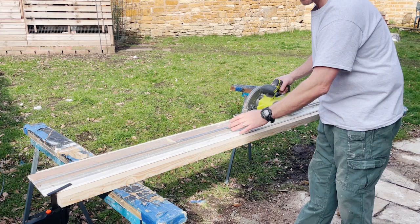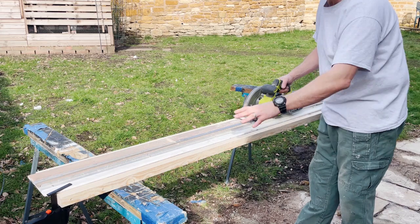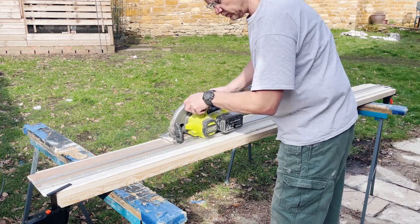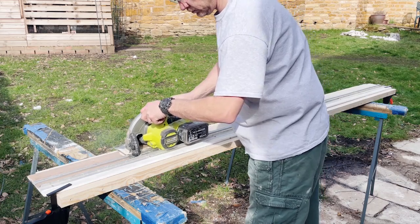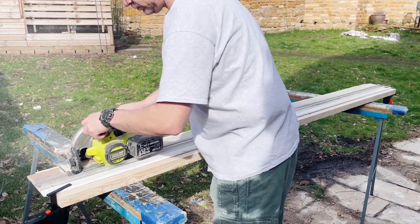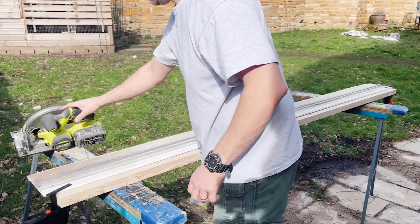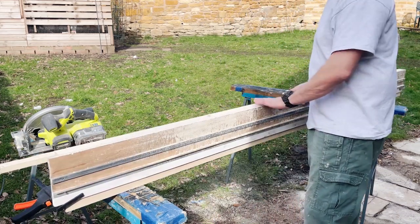I'm using my homemade tracksaw for this so I can get a nice straight cut. Then I'll put some round-overs on and sand it all down. There we go - nice straight cut.